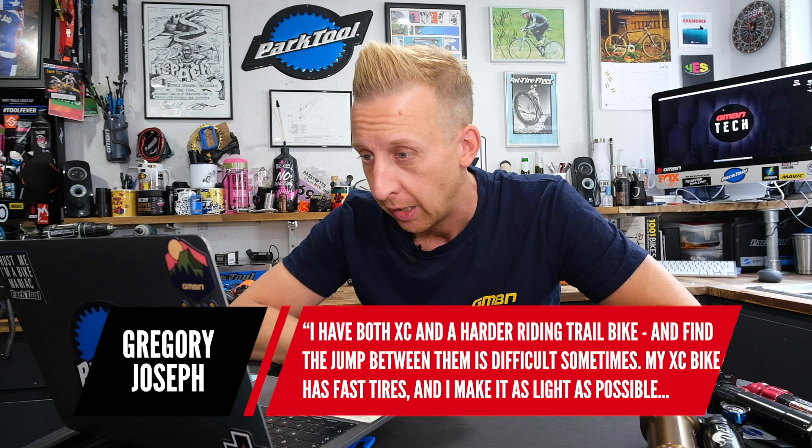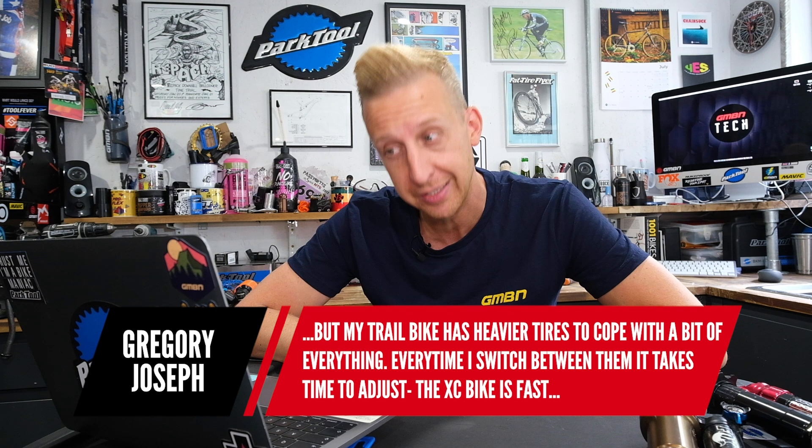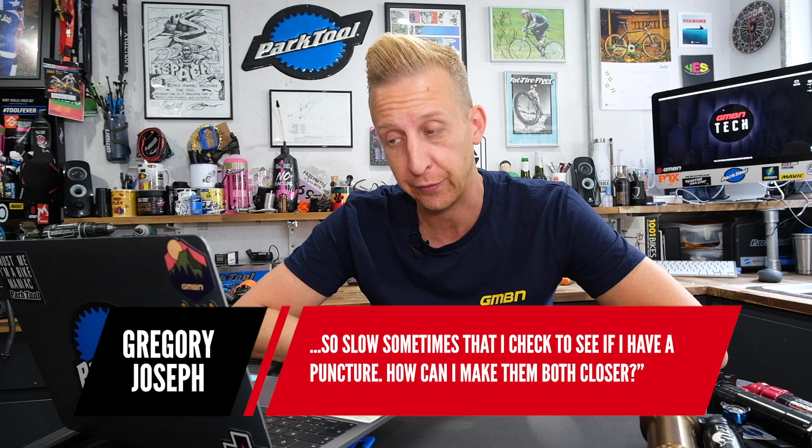Next up is from Gregory Joseph. He's having tire dilemmas. He has both an XC and a harder riding trail bike, and switching between them is difficult. His XC bike has fast, light tires, but his trail bike has heavier tires to cope with everything. The XC bike is fast but he loses too much control, while the trail bike feels great but so slow sometimes he has to check if he has a puncture. How can he make them both feel closer?